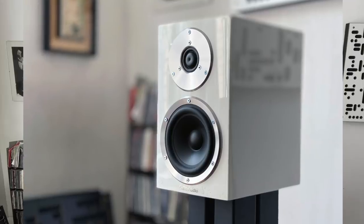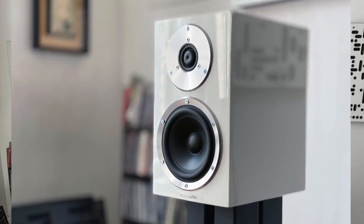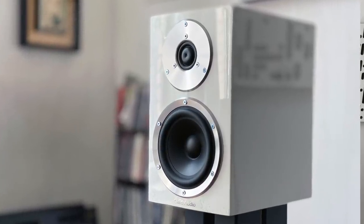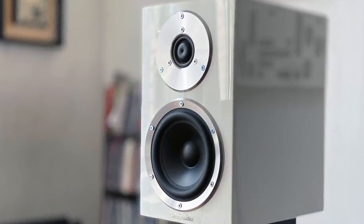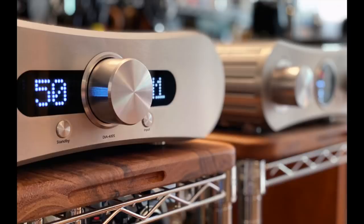Hey guys, my name is Steve Guttenberg and I am the audiophiliac, and today's show is all about the Gato Audio FM8 stand mount speaker. Now Gato Audio is much better known for their electronics than their speakers — I reviewed their Amp 150 and their DIA 400 integrated amplifiers last year and I really loved them.